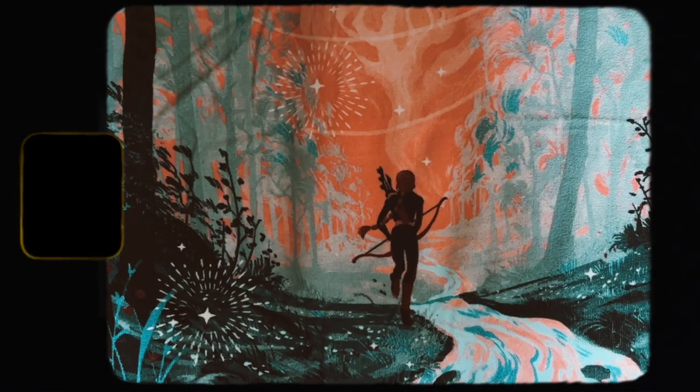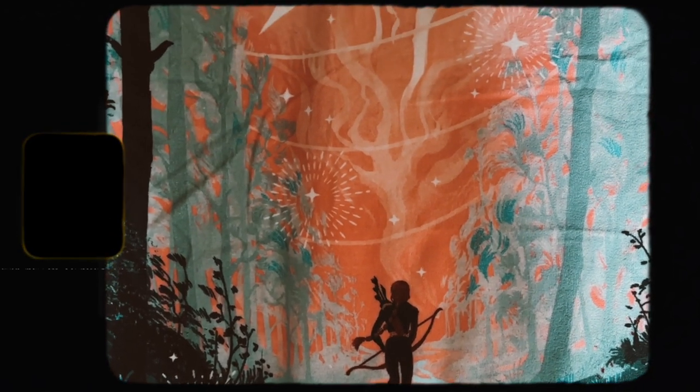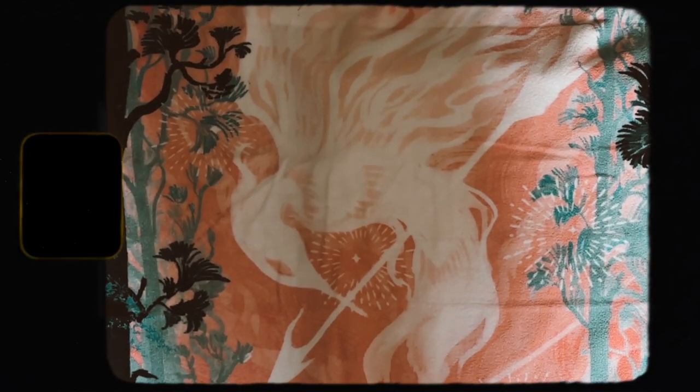I like the colors on this one, the colors are very pretty. But yeah, that's cool. Anyway, let's just keep going. I'm not really a big fan of this box so far.